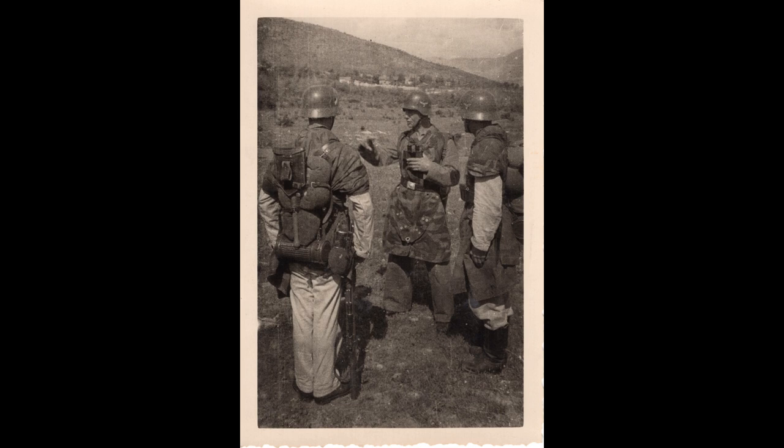I think they're in a field training exercise because of the bits of their uniform that we can see. It looks like they're wearing these white HBT training uniforms. You do see these in a lot of photos, actually, because it's easier to take photos of units that are training than it is to take pictures of units that are being shot at.